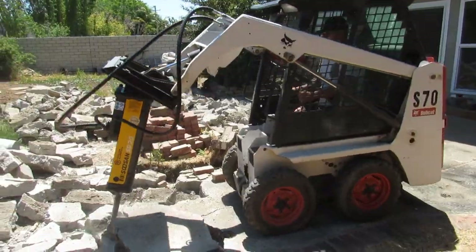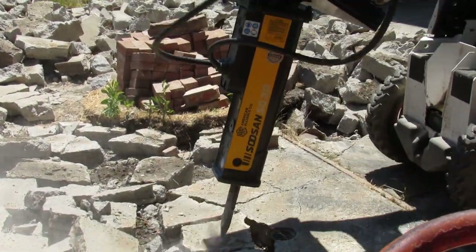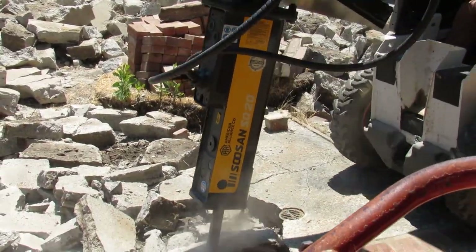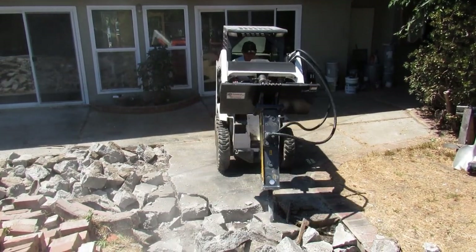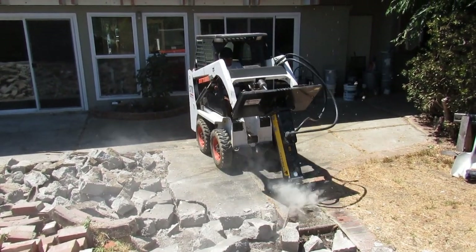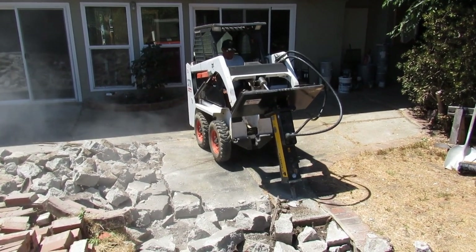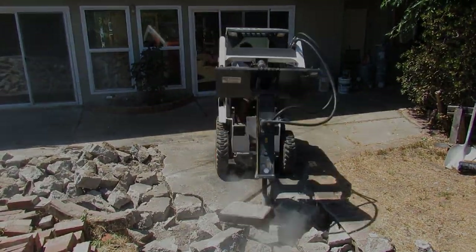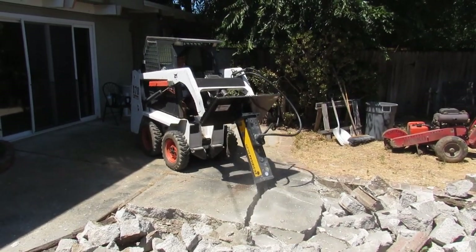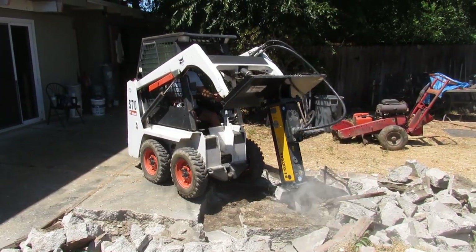I'm lifting these up so I can punch through because there's a lot of wire in it. But with this breaker, I don't care if there's rebar, wire, or it's 10 inches thick — it made no difference, as you can visually see me doing it. They gave me the breaker to do the video. I couldn't be happier with it. I gave them my other breaker and just took this one.